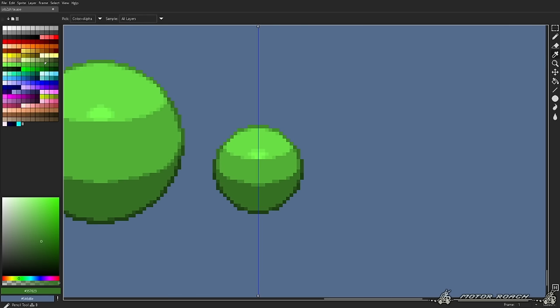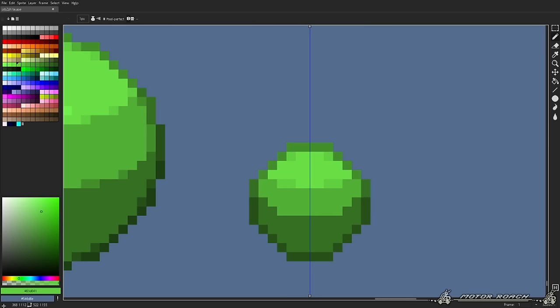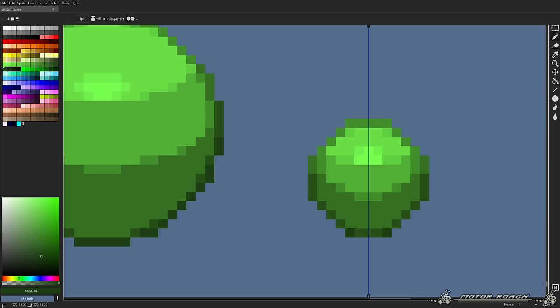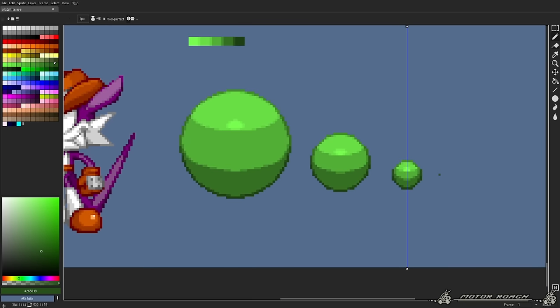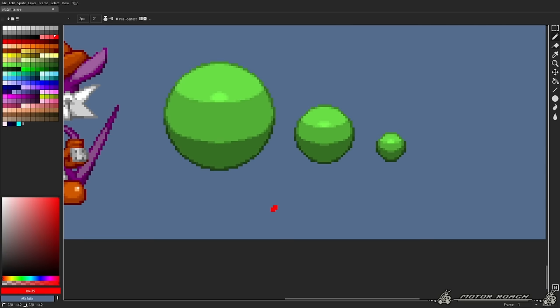This is true even for smaller spheres as well. You're gonna see a pattern here real quick. The smaller something is, the less detail it will need. When you add this much color and this much lighting and shading to something smaller, the more over-detailed it becomes. Try to avoid this in general cases.